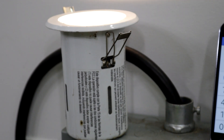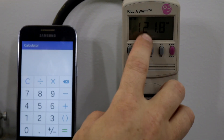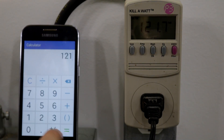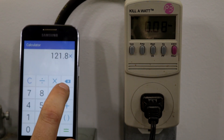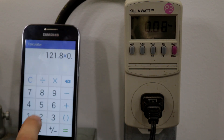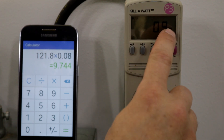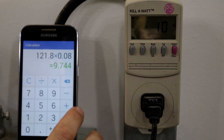Let's check out an 8 watt can light and see how that looks. We have 121.8 volts. Multiply that by our total current, which is 0.08. That gives us a total current consumption of 9.7 watts. Our wattage is 9, volt amps is 10, so that matches our number.